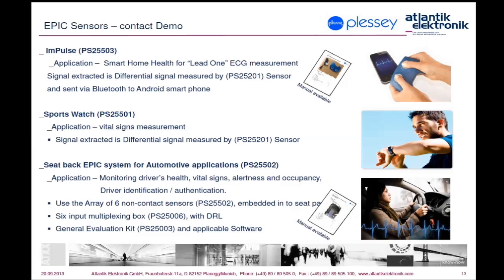There are several demos provided by Plessy for demonstration of EPIC sensors. Here are three of them presented. The first two are showing the use of contact EPIC sensors. The Impulse measures lead one of the ECG signal between two limbs — in this case, two fingers.